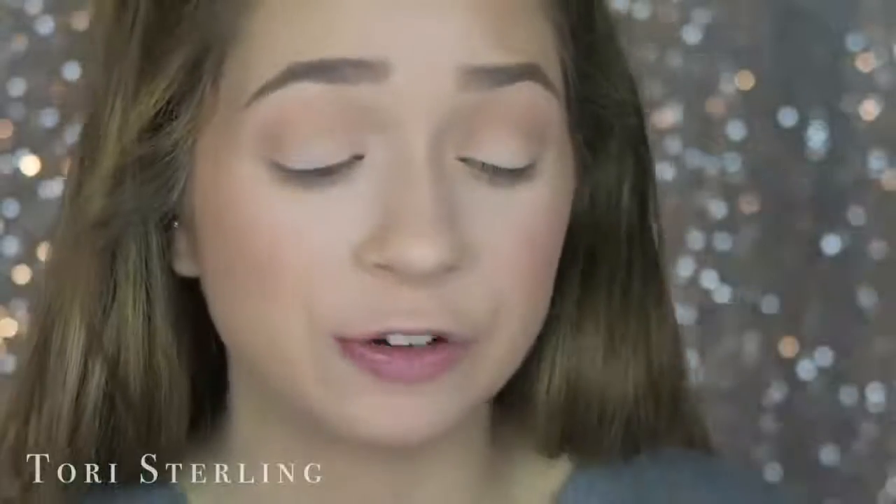Before I begin to show you how I apply them, the lash adhesive I use is the Duo dark tone. I used the clear for the longest time but then I realized I needed to step up my game, so I upgraded to the dark tone and it looks way better.